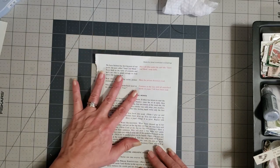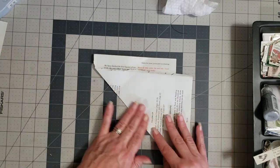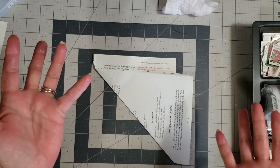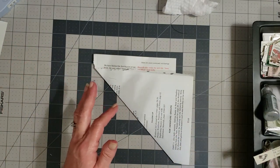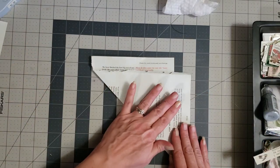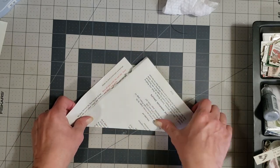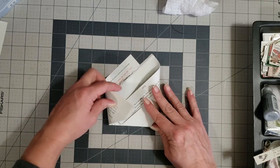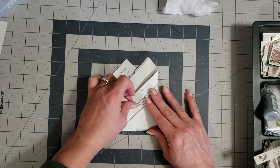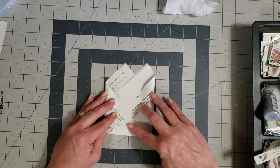Let me show you that again. Take your full book page and fold it over this way — doesn't matter how much, just kind of eyeball it. I don't measure practically anything, so I'm eyeballing it and playing with it. Fold it over this way and then turn it so the straight line is towards you, and then fold this way and this way — fold this piece down into this little pocket.